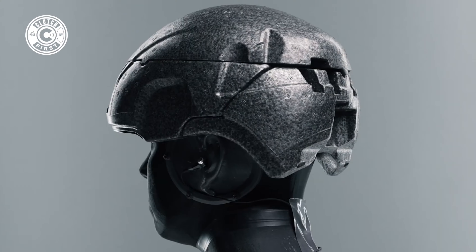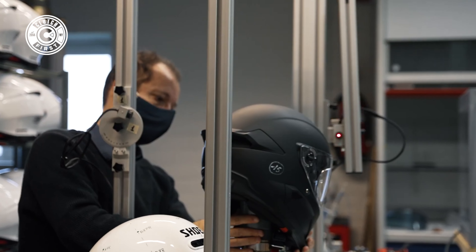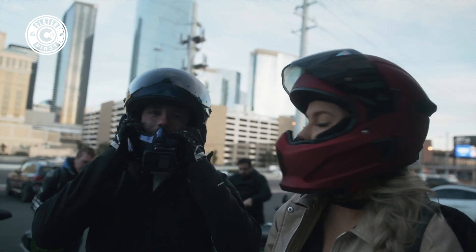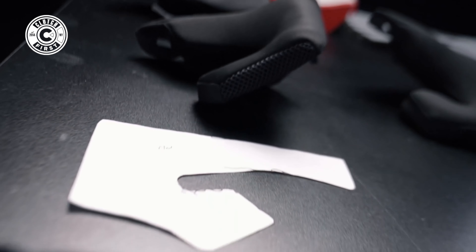We're going to tackle some safety concerns that people had in their past iterations. The Atlas 4.0 is one of the first helmets to pass the ECE 22.06 certification and exceeds it by 20%. That means they're very concerned about your safety and want to make sure people are happy with the quality, fit, and finish of the helmets. There was a lot of feedback — a lot of people complained about certain aspects of the helmet — and they made that their top priority on this iteration. So far from what I'm seeing, it shows.